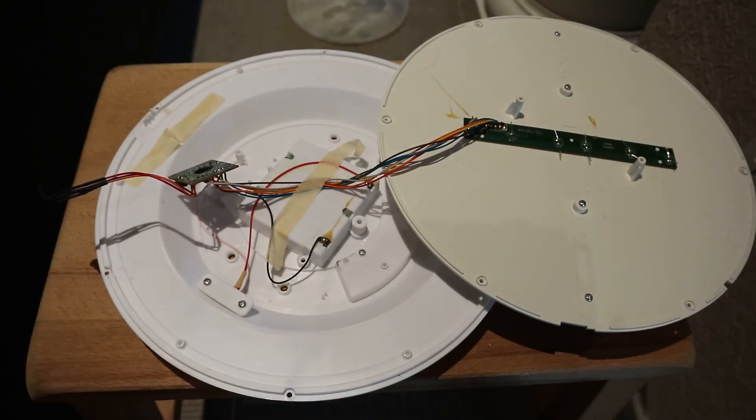So this is what's inside one of these little wall-mount moon lamps.